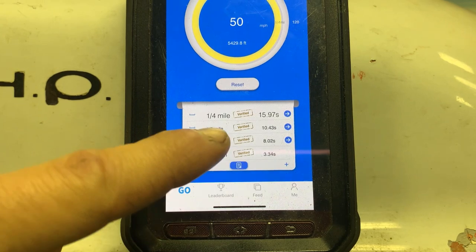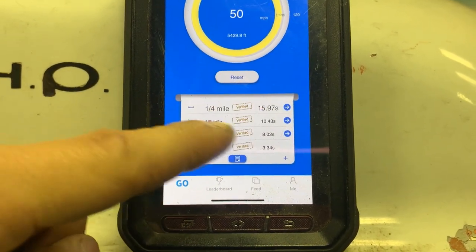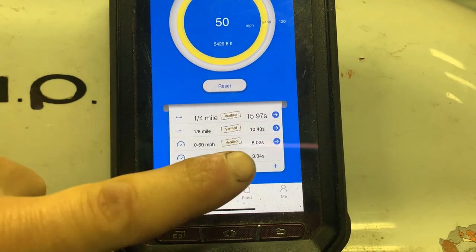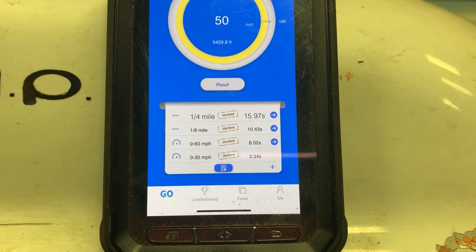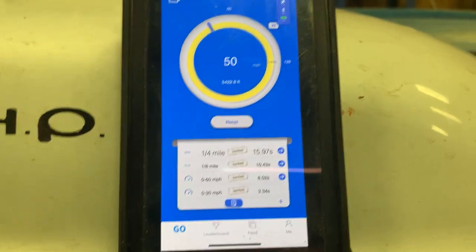My second run with my tune was a 15.9 quarter, 10.4 eighth-mile, and an 8.0 0-to-60. I know this would probably be a 7.5 without the tire spin. I may try launching in four-wheel drive in the next video.